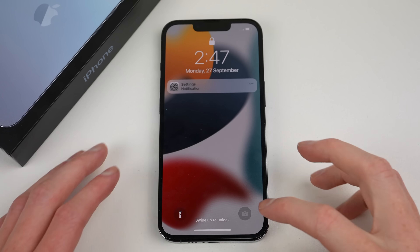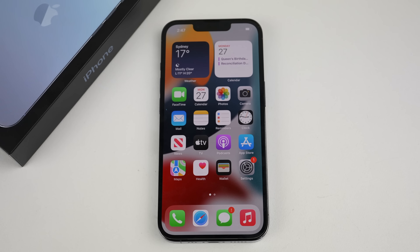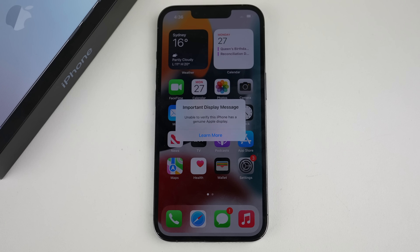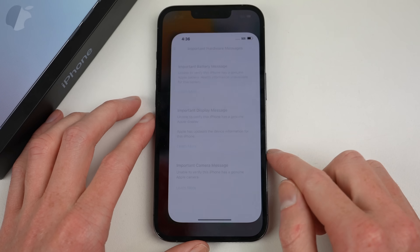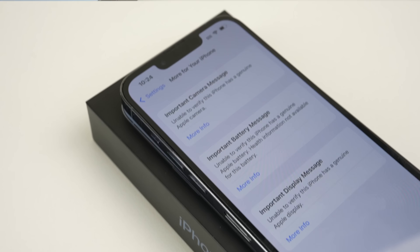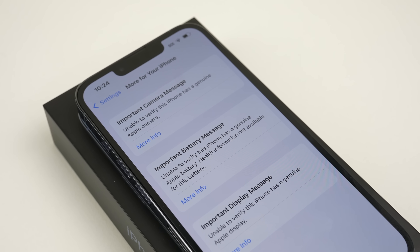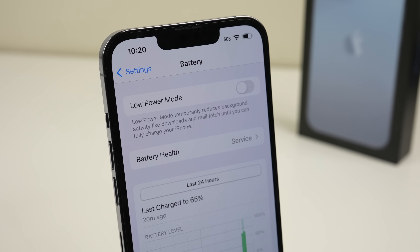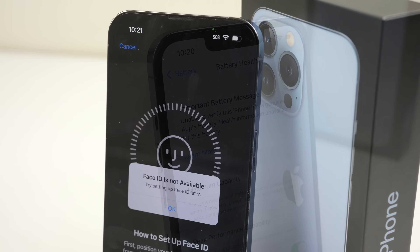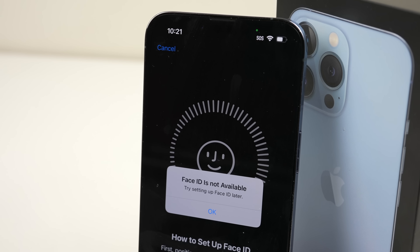After powering on, there are several messages from the settings app. Unlocking the phone displays an important camera and display message. Forced to tap learn more, it says these parts are unable to be verified as genuine Apple components. We also see an unable to activate Face ID message. Tapping learn more on any of these messages will take you to Apple's website where it recommends you to service your phone at Apple. This is what we saw with the iPhone 12, however the 13 takes it a step further, with even more issues arising.